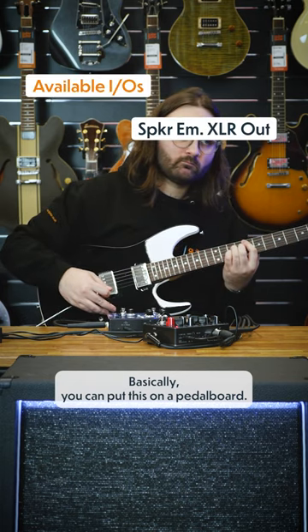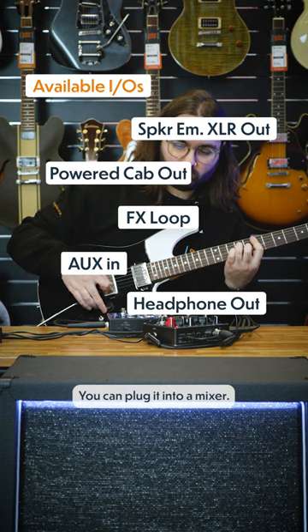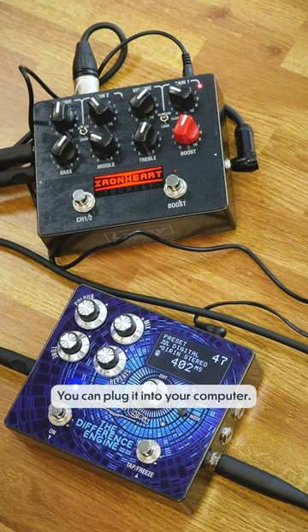Basically, you can put this on a pedal board, put pedals before or after it, plug it into a mixer, plug it into a cabinet, use it at home, or plug it into your computer. This pedal literally is a game changer.